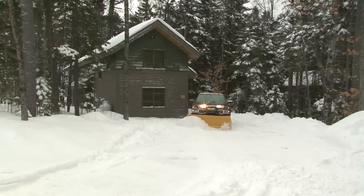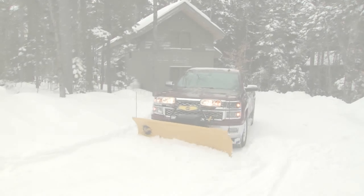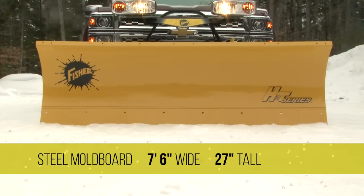Designed for personal and light commercial use, the Fischer HT Series is loaded with big plow features. The steel moldboard is seven and a half feet wide and 27 inches tall.